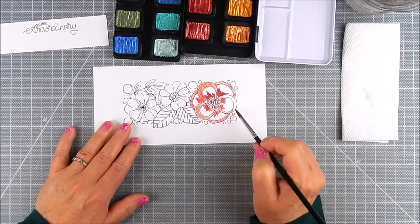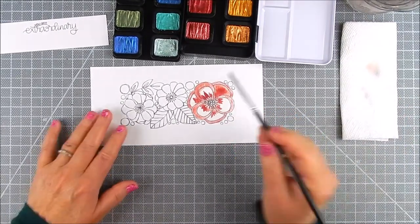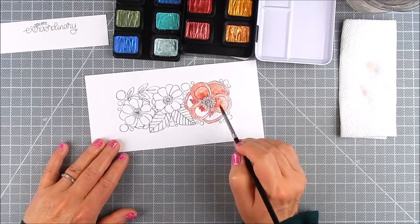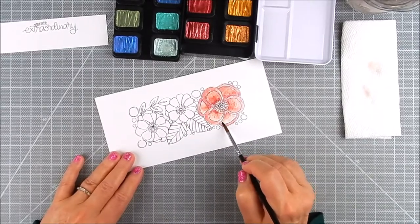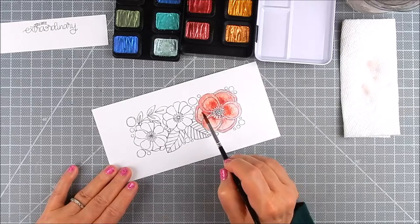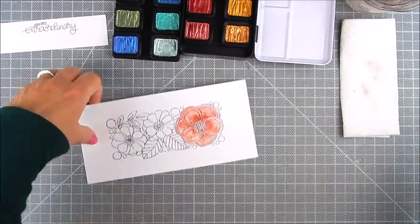If you want a more vibrant look you can use a darker color cardstock or a thick regular color cardstock for the watercolor. I'm using a brush with water added and then I dip it into the colors that I want. These are Finetech pearlescent watercolors, a set of 24, but they do come in smaller sets if you'd like. This is really, really nice.